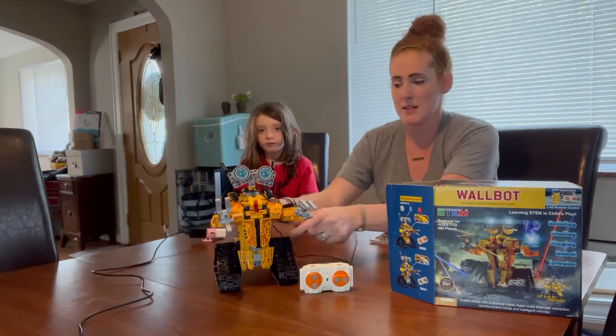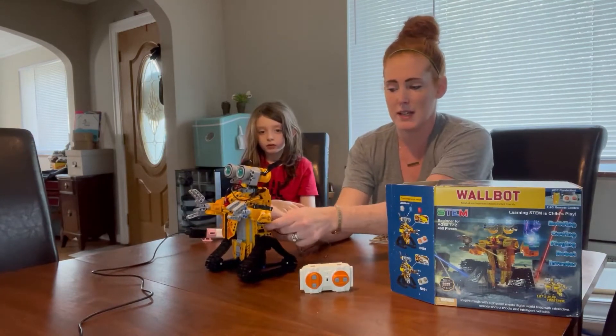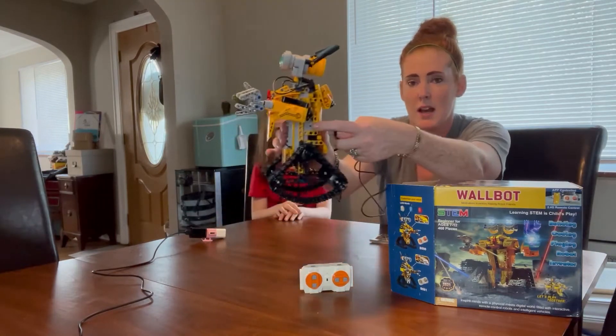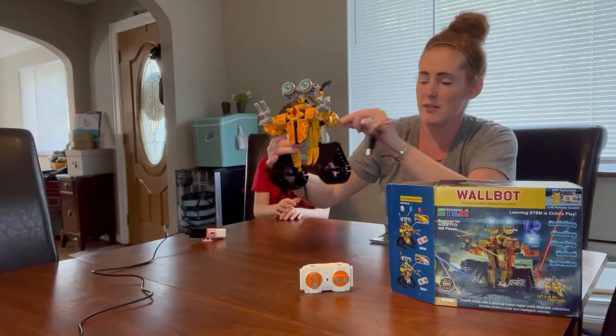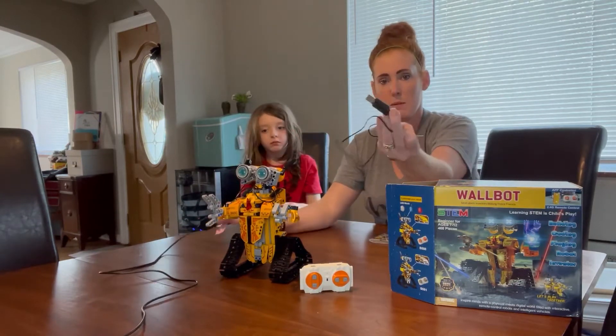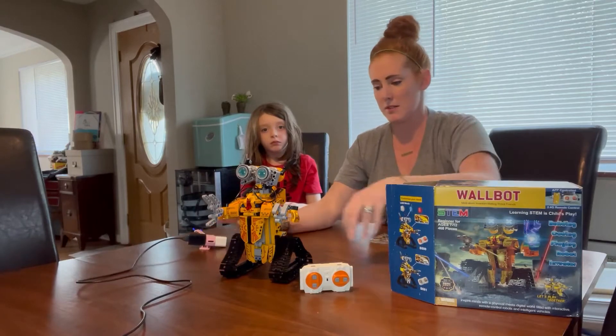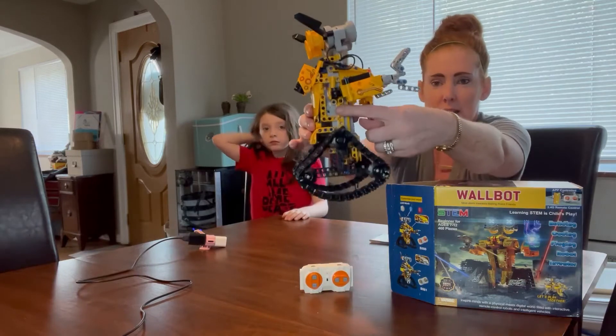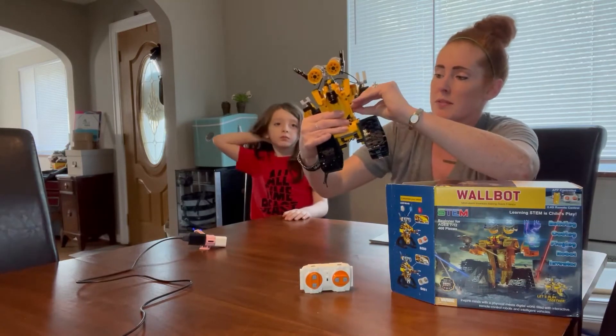He comes with a charging piece — it's just a little AC adapter, already plugged in. He's got a little charging port right here, so when you're ready to charge him you stick it in there and plug it into your iPhone charger or USB charger, just like I had him already plugged in.